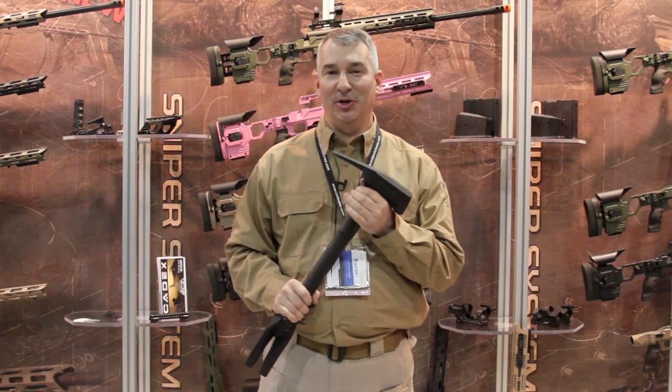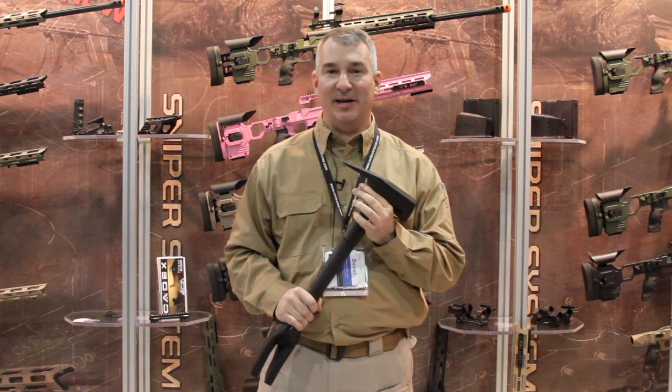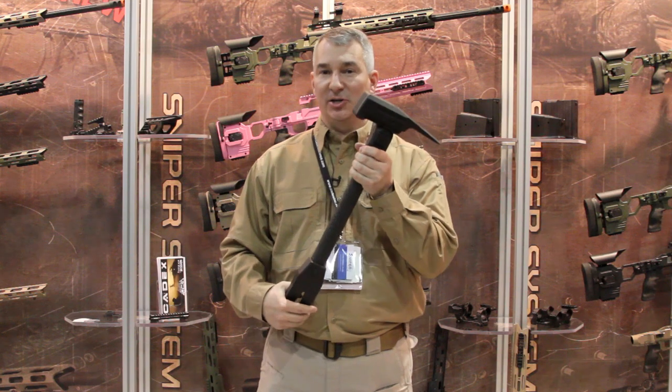Good afternoon and welcome to SHOT Show 2014. I'm Daryl Miller, U.S. Military Sales Manager for Cadex Defense. Welcome to the show. One of the products I'd like to demonstrate or show you today is our breaching hammer.